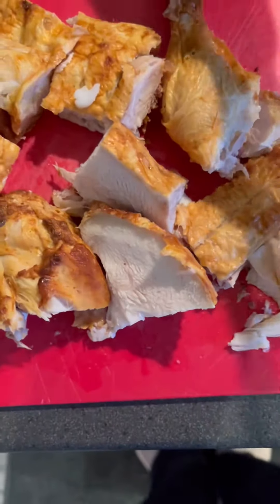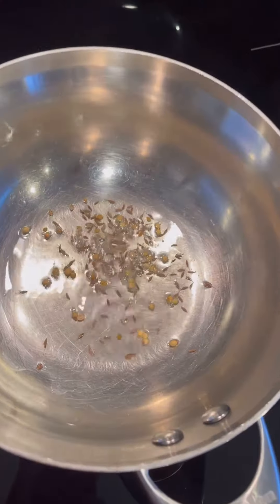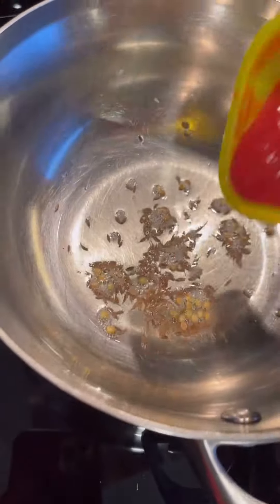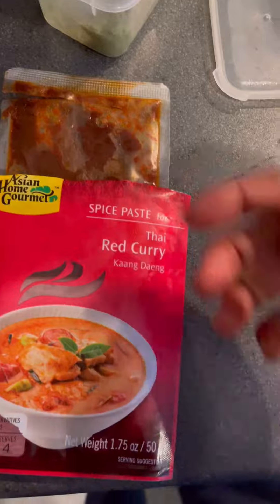Now just chop your chicken into chunky pieces. Take a pan, add in your favorite oil, some cumin seeds, coriander seeds and let it crackle. Throw in your tomato and then after two minutes, drop in your chili, garlic and ginger paste. Oh, I just remembered I have got this Thai red curry paste also, so I'm going to use that as well.